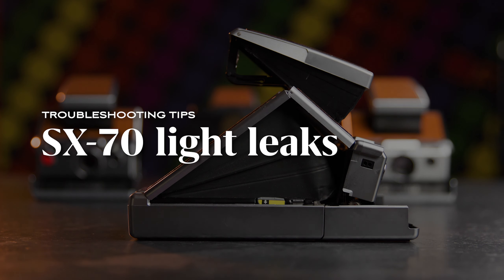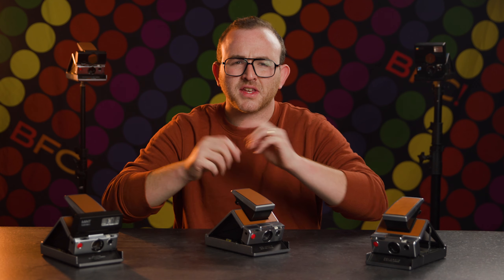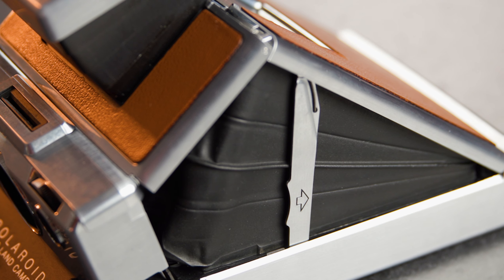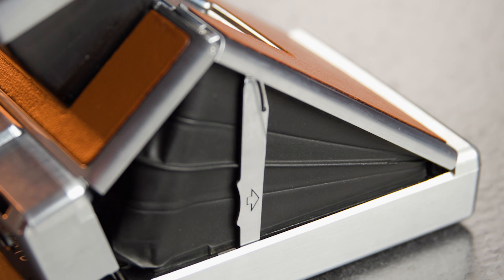What if you have light leaks in the photos from your Polaroid SX-70? The SX-70 uses beautiful bellows to facilitate its folding mechanism, and over time these can sometimes wear out or become misshaped.